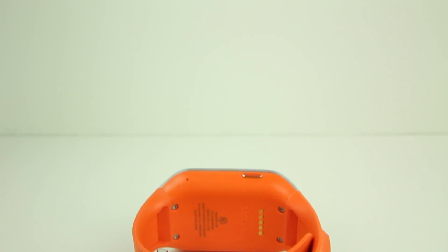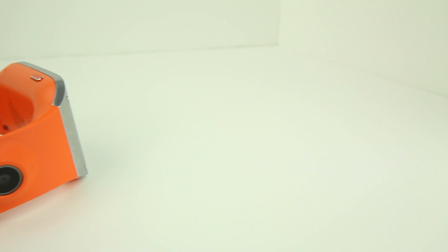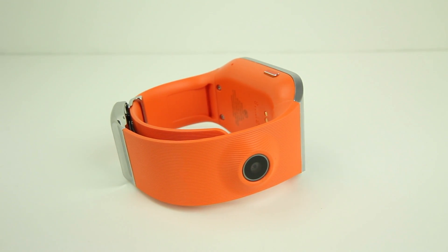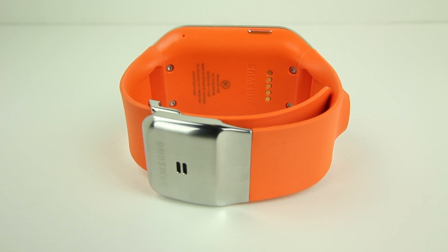Samsung didn't opt for an entirely metal device, as they chose to use plastic for the wristband portion. But that doesn't look too bad since there are little grooves that give it some added style and grip, and the bottom fastener is actually made of metal so it doesn't feel too flimsy or like it's going to break.